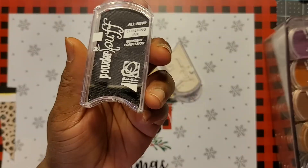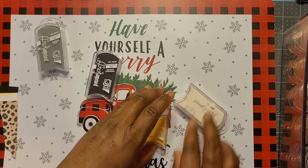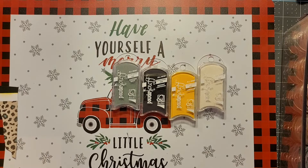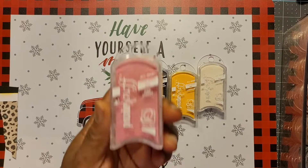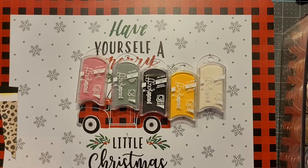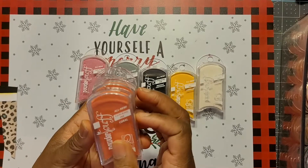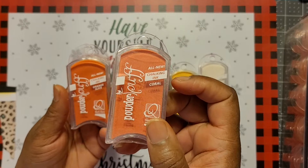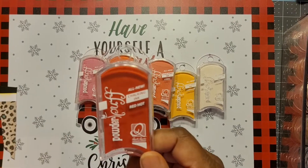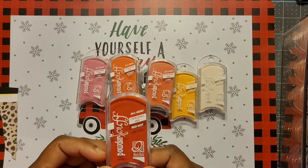So those are the blacks and grays. We have Pink Cheeks, then we're going to go into our oranges. Here are some of the oranges — Coral, Orange Slice, and Red Hot. That takes us through the red tones.